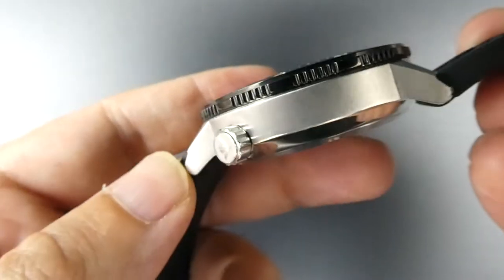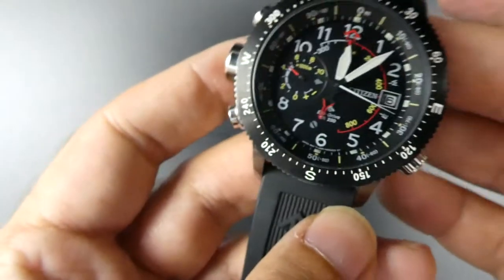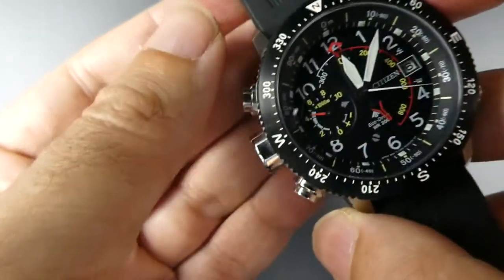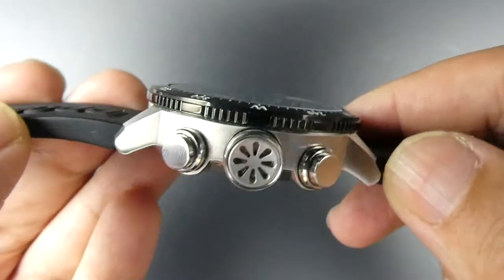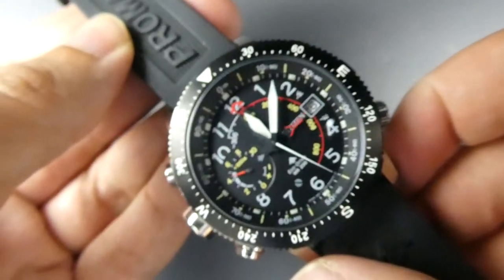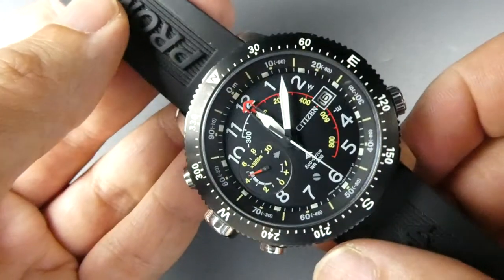You have a brushed stainless steel case, temperature resistance as well, and water resistant to 200 meters. Not really a dive watch, but it's certainly not going to be an issue if you do get it wet.